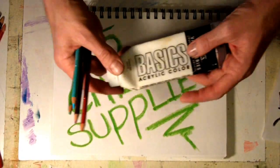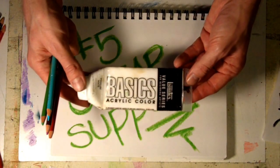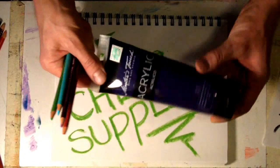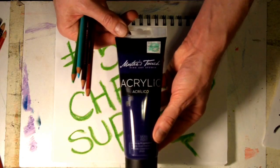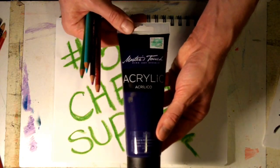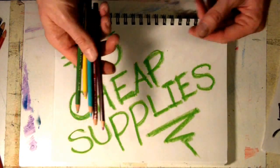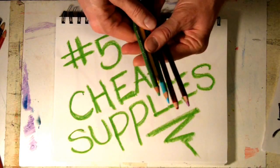If you're using acrylic paint, try paying a little bit more for some better paint. This is a Liquitex acrylic paint, or at least one step up to the Master's Touch. If you're using just garbage Walmart acrylic paint, then it's going to look terrible.